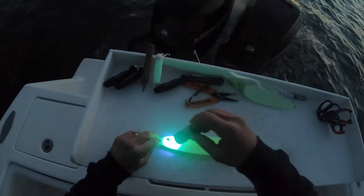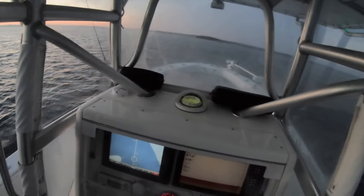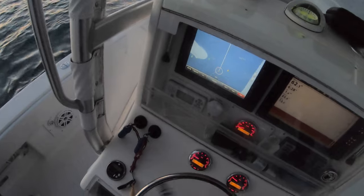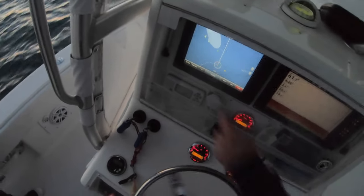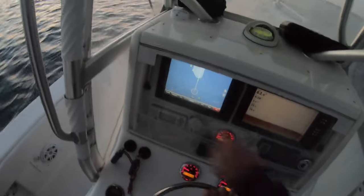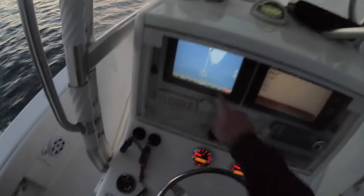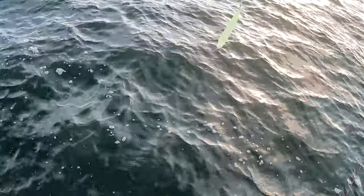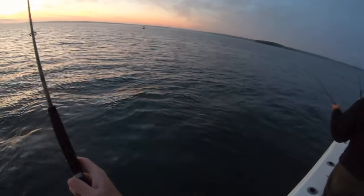Yeah, there's the mark. I can see our drift line right there, so I definitely want to set up on that — right on top of it. We're gonna scoot past, yeah, almost in line with that gradient.